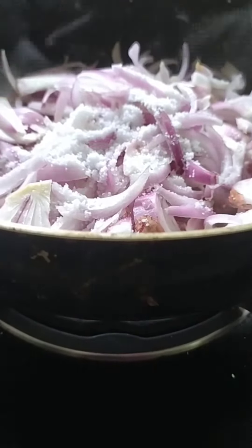Add 1 tablespoon of salt to the plate. Add 1 tablespoon of salt. Just mix it in 2 minutes.